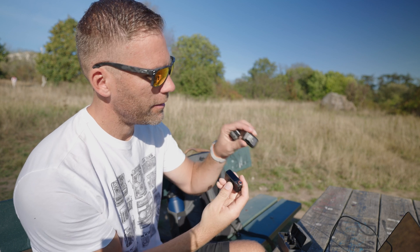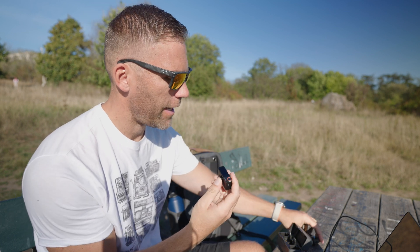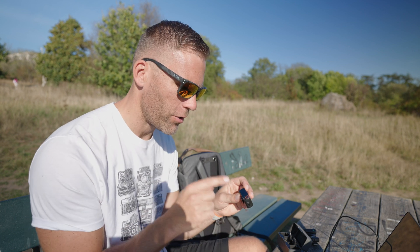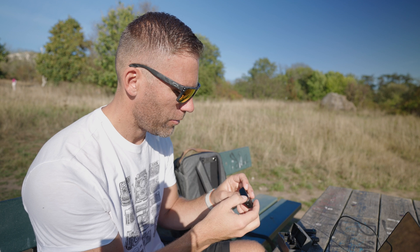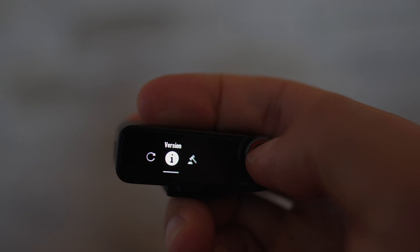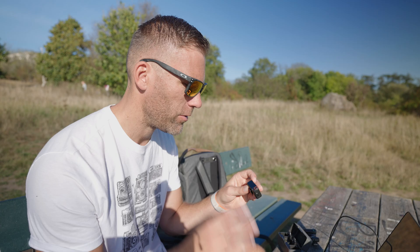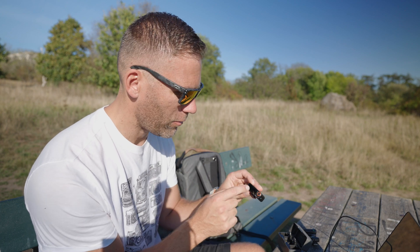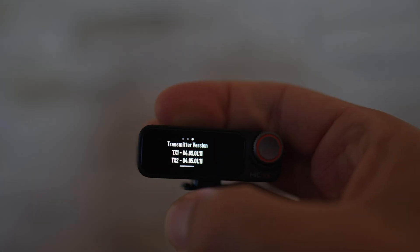Take the transmitters and receiver out of the charging case and go into the menu. Swipe down and we can see the firmware version is now 451.11 — the updated firmware is installed on the receiver. Scrolling to the side, we can confirm the transmitters also show 451.11. The firmware has been successfully updated on all devices.